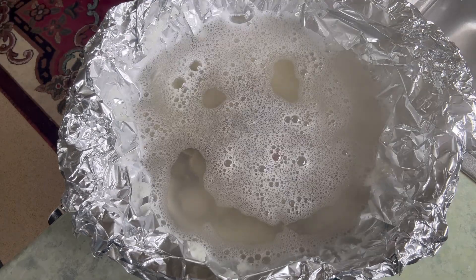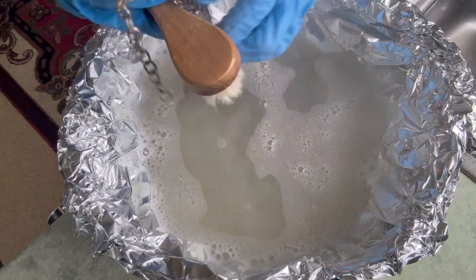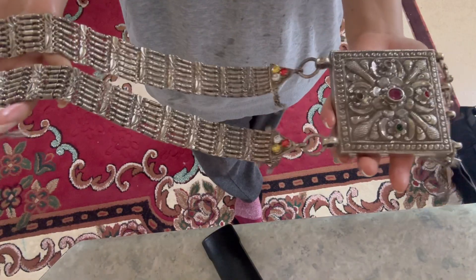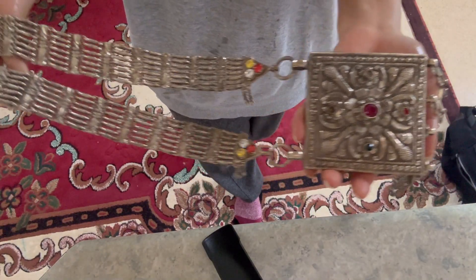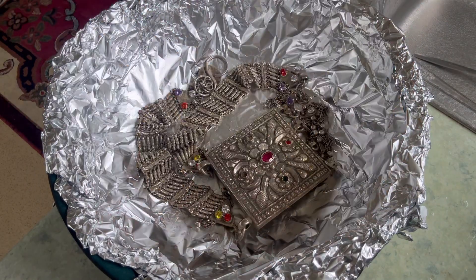It's been 15 minutes and I can see a little bit of tarnish has gone away. Now it looks like this. But I don't see much difference and I'm not happy with the results.